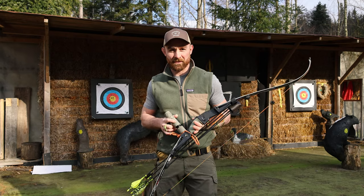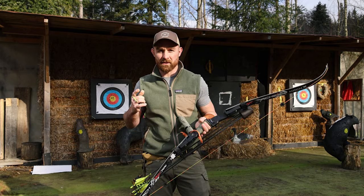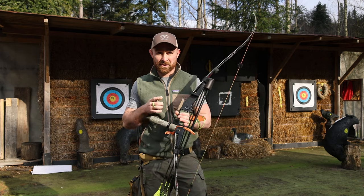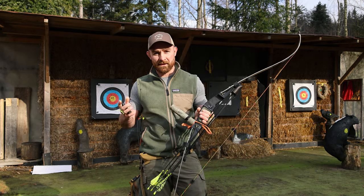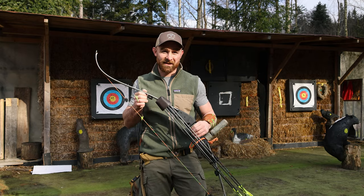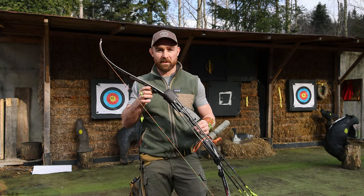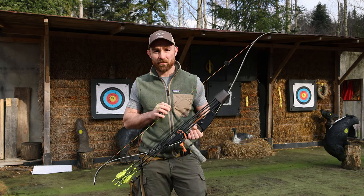Welcome folks and thanks for tuning in. If you have been enjoying this series, please consider liking and subscribing - it's helping me out a lot. Today we're talking about the TITAN Mark 1 from TRETEK Lancaster Archery, which is a 17 inch riser paired with a cutting edge pair of limbs - the Mach X by MK of Korea - that I got for a really good deal.